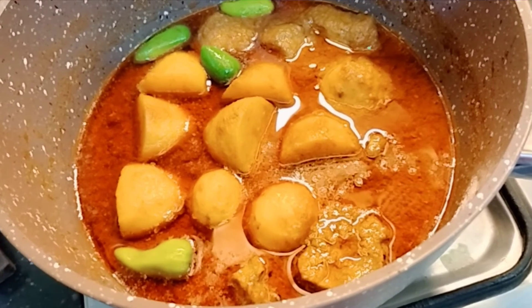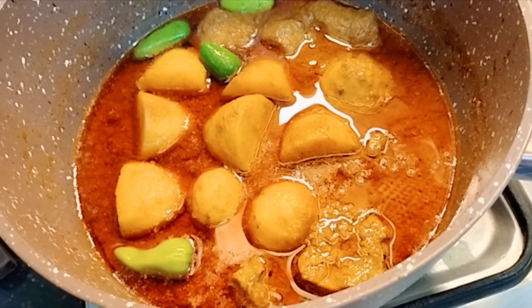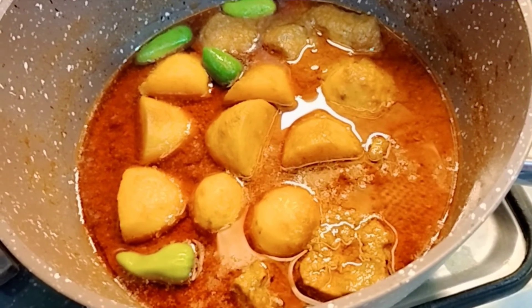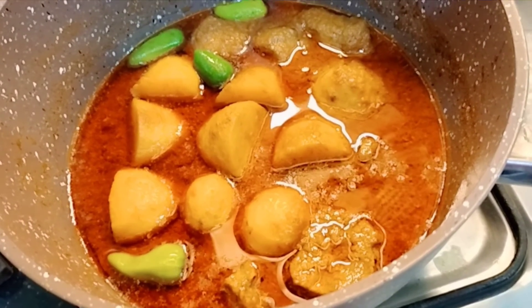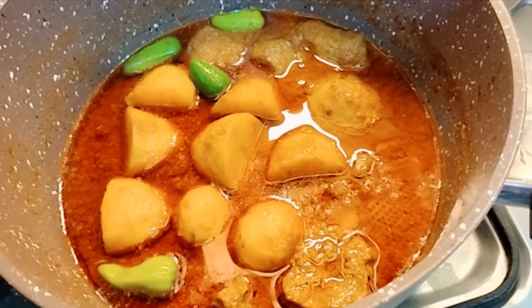I added some green coriander on top. Please tell me how it looked and how you felt. Please like this video and subscribe. May I have a chance to make another recipe for you next time. God bless you.